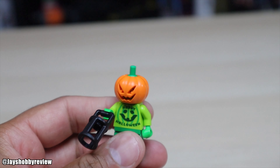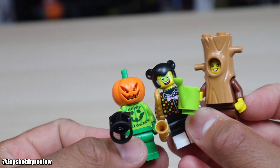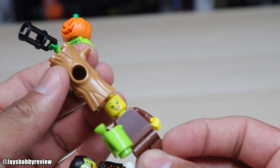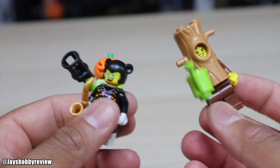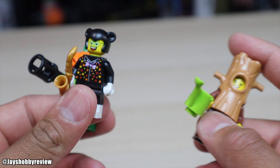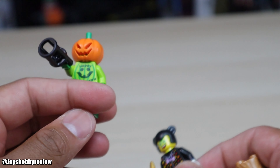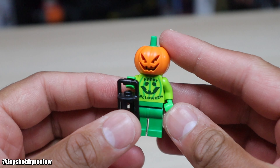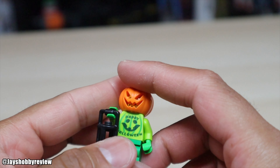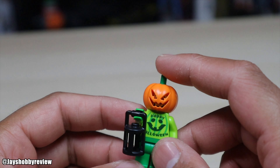Let me know in the comments which is your favorite Halloween figure from 2023. Honestly, the jack-o-lantern is my favorite. The plant one is unique but doesn't really feel very Halloween — it looks more like a regular LEGO City or polybag minifigure. Same with the first one — I'm not really sure what it's supposed to be, maybe a cat. But the jack-o-lantern is ideally the best one. I'll be doing a review of Halloween minifigures from other years too — comment your favorite and I'll see you in the next one.